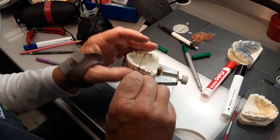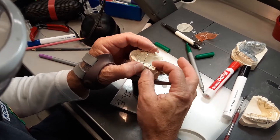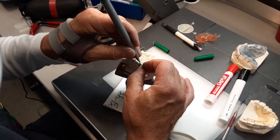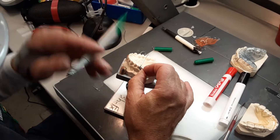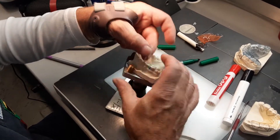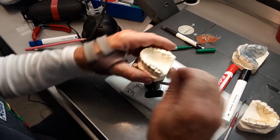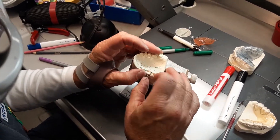I'm going to gently let it sit back like that and I want to see the wire go directly to the embrasure, which it does. So I'm going to mark it where it touches the embrasure, and now I need to bend it down and just a little bit distal. I'm going to grab it at the mark and bend it a little down and a little distal, and then check the fit.